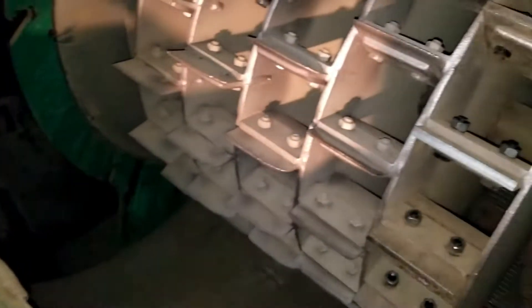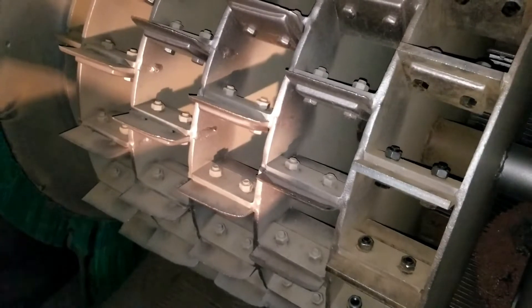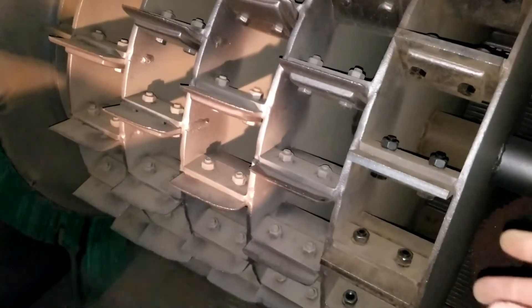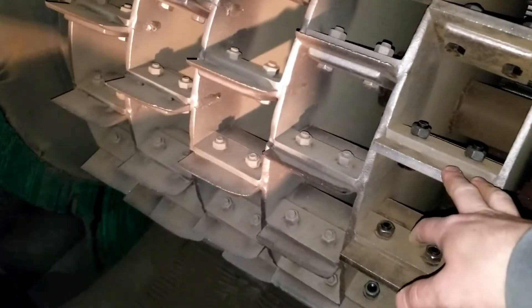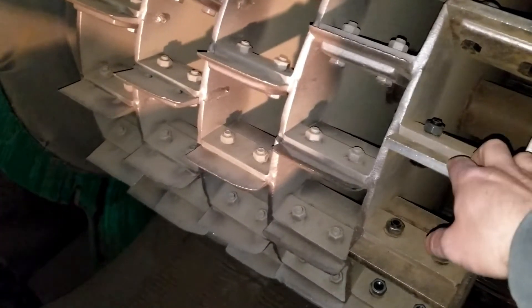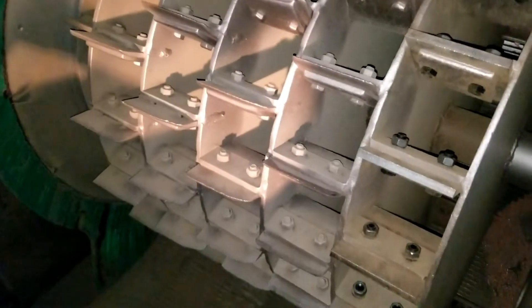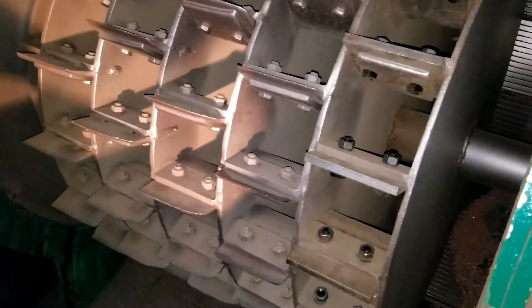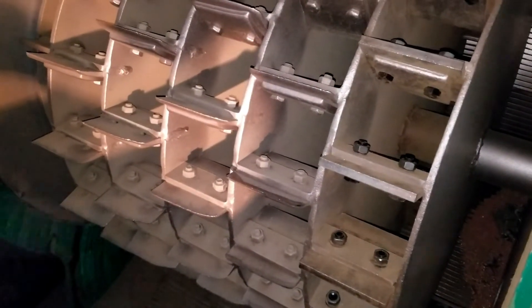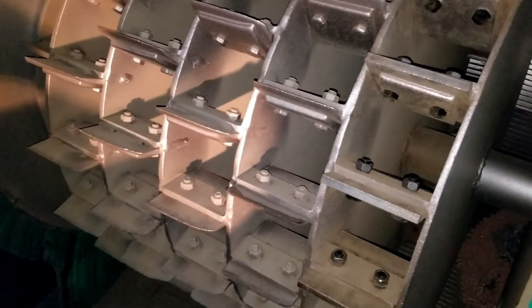You wouldn't want to adjust the blade every time you're changing materials, but you get a feel for the setting. For example, when we first got this machine, the first row was at 50 millimeters and it was too much — we lowered it down to about 30 millimeters. Depending on each machine and the application, we set it and then basically set it and forget it on that setting, and that's worked pretty well for us.